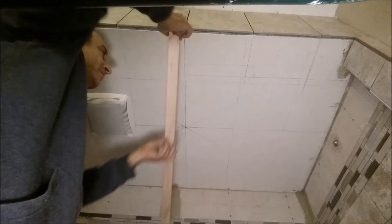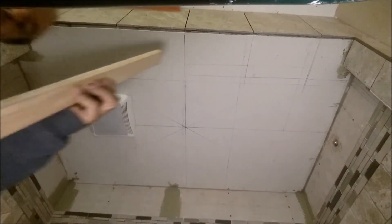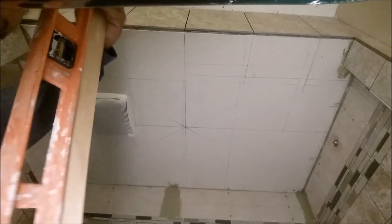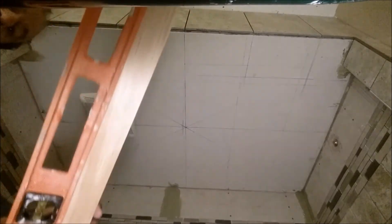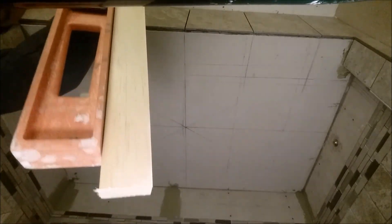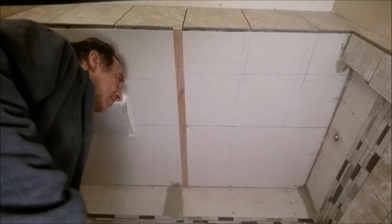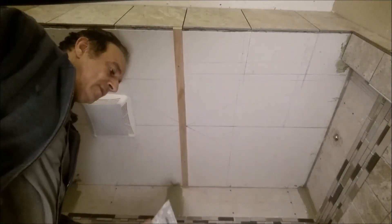This is going to be my reference first, then I can remove it and follow the tiles. Let me show you how flat this piece of wood is — if you look at it like that, you can see how flat it is. It has to be level exactly, so from here to here the flat stick is installed.